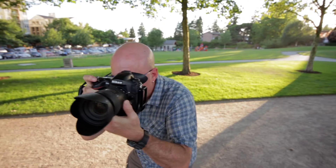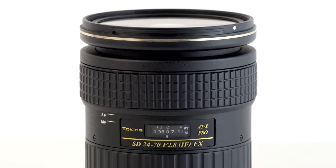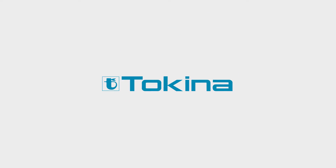Tokina continues its evolution of excellence by using the most state-of-the-art technology. Tokina, where imagination finds focus.